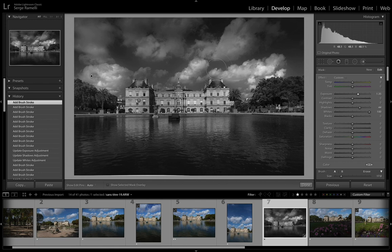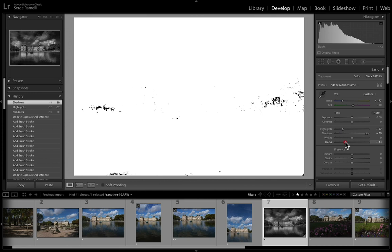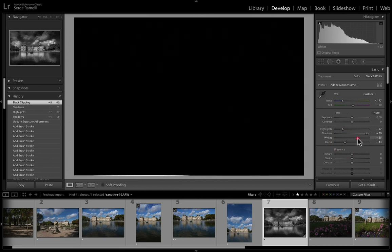Now it's starting to look like something I really like. The next thing is a new brush for the water — I'm just going to add a little bit of exposure on the water to make it pop. Then I'll open up a little bit of shadows, bring down a little bit of the highlights. Then I do my black point: hold the Option key and do the black point, then do the white point as a final step. It's just going to add a lot of contrast.